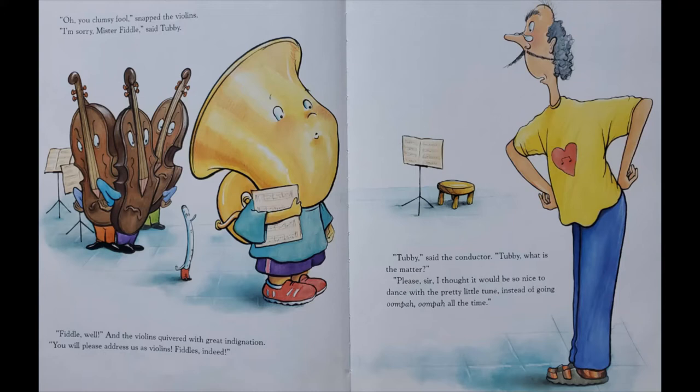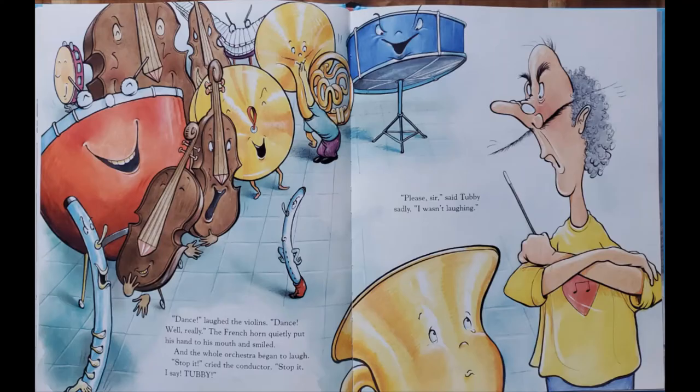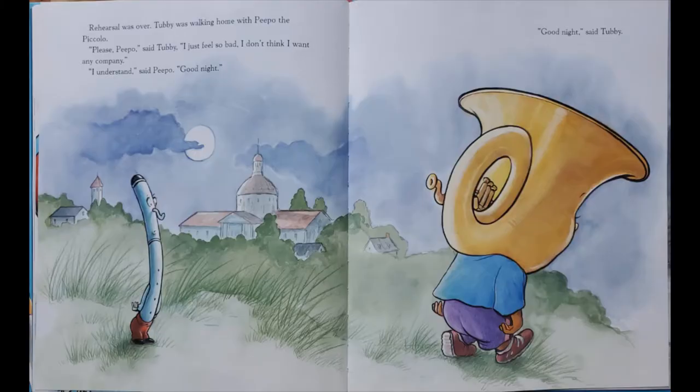Tubby, said the conductor. Tubby, what is the matter? Please, sir, I thought it would be so nice to dance with the pretty little tune, instead of going oom-pah, oom-pah all the time. Dance, laughed the violins. Dance, well, really! The French horn quietly put his hand to his mouth and smiled. And the whole orchestra began to laugh. Stop it, cried the conductor. Stop it, I say! Tubby! Please, sir, I wasn't laughing.